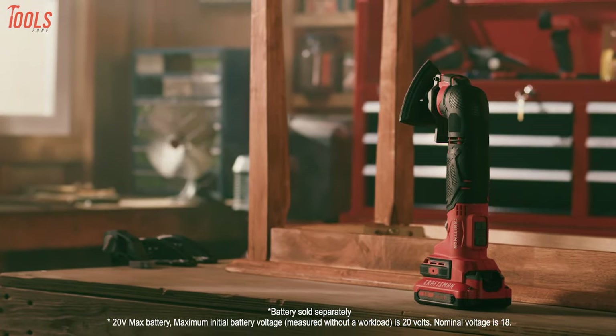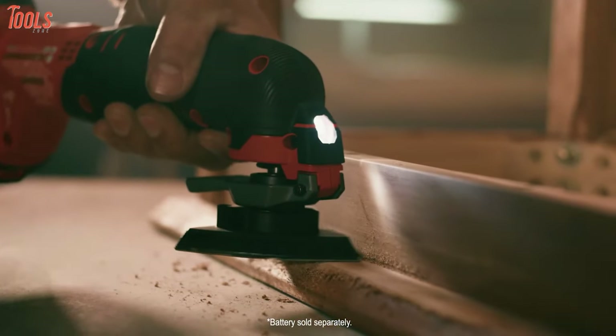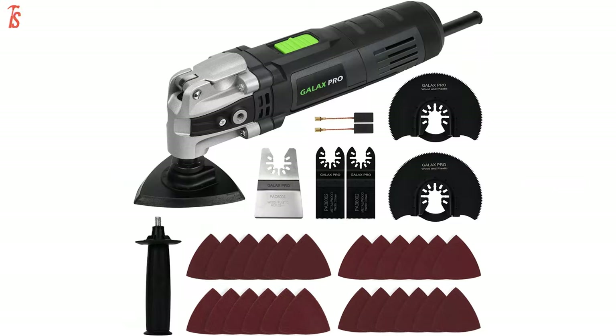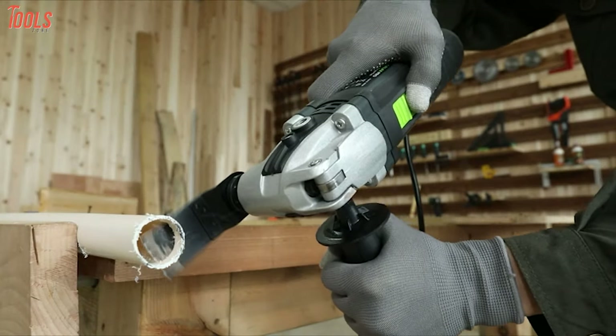Though they come in a compact size and lightweight design, you can do jobs with minimal effort. So in today's video, we'll show you the five best oscillating toolkits that can handle a ton of tasks and deliver clean results. So without waiting any further, let's get into the video.